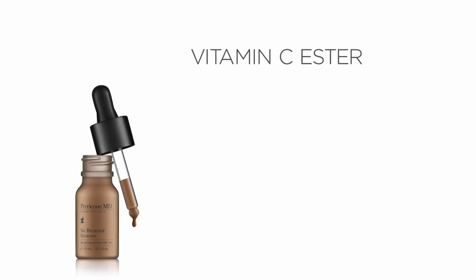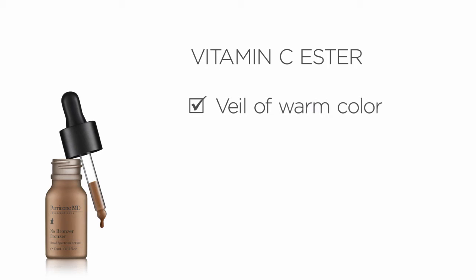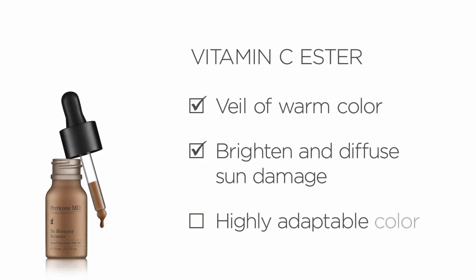Contour youthful definition with No Bronzer Bronzer, containing vitamin C ester. No Bronzer Bronzer imparts an elegant veil of warm color while brightening the skin and diffuses sun damage. This highly adaptable color mimics healthy skin pigment for a universally flattering glow while protecting with broad spectrum mineral SPF 30.